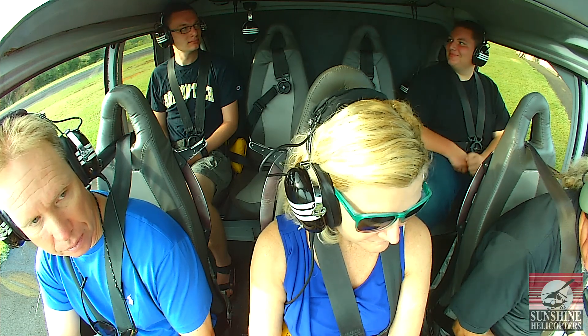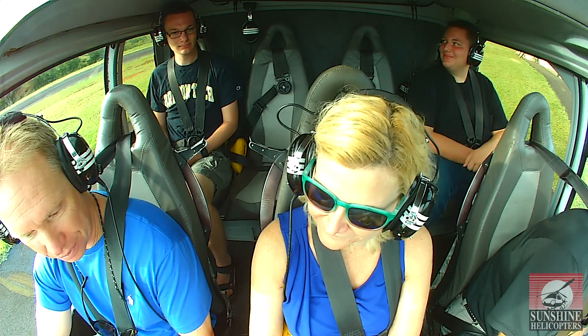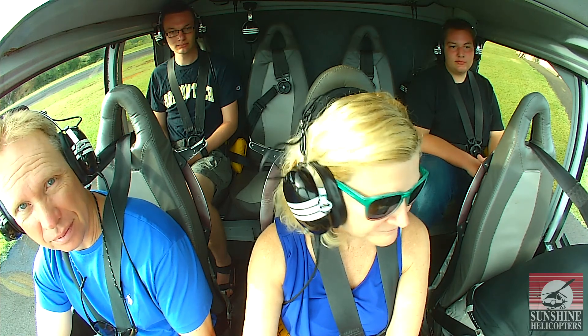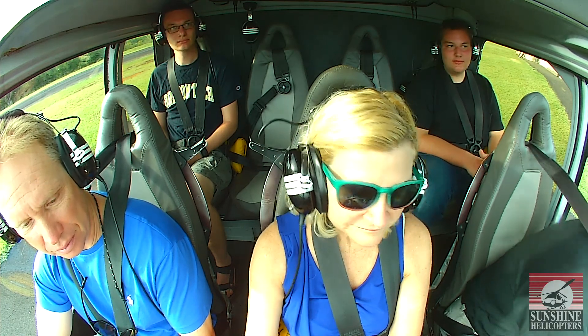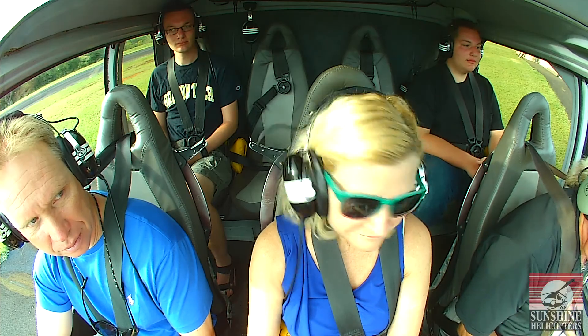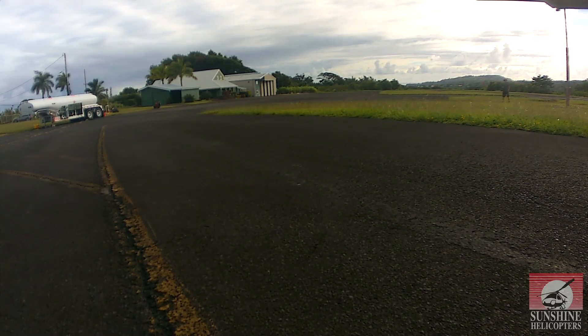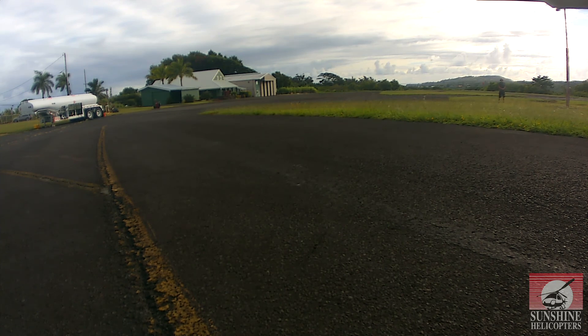We have cameras on board. Everything being seen has been recorded, so when we get back from the flight, if you'd like to look at the video, talk to the clerk at the counter and put the chip in the computer — you can see what the flight looked like. Other than that, just make yourself comfortable.